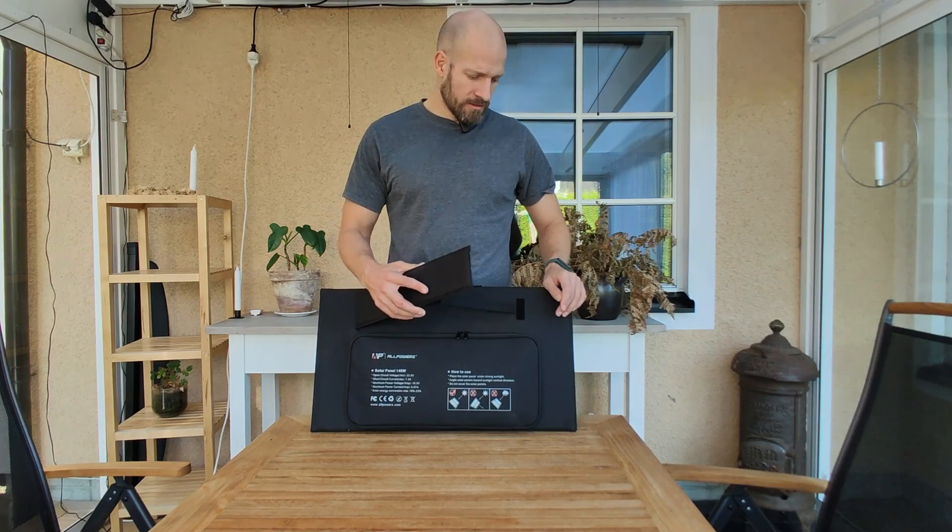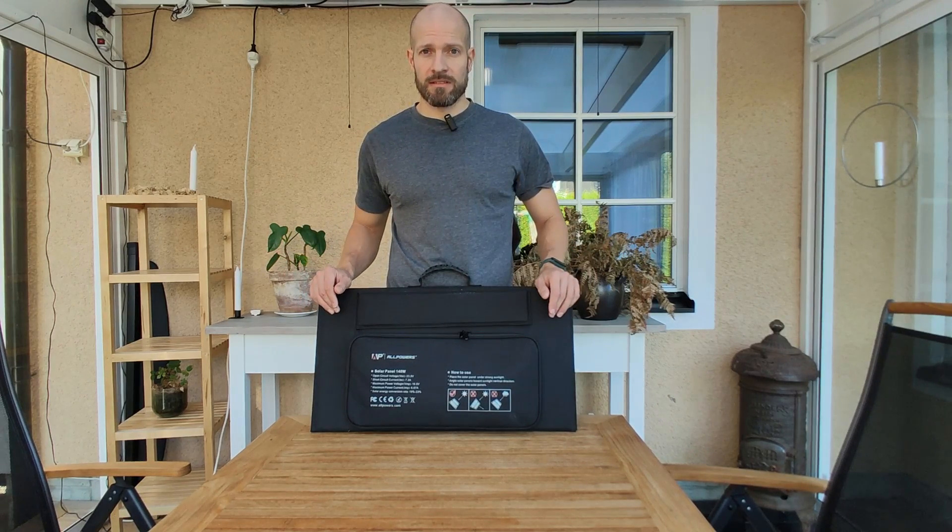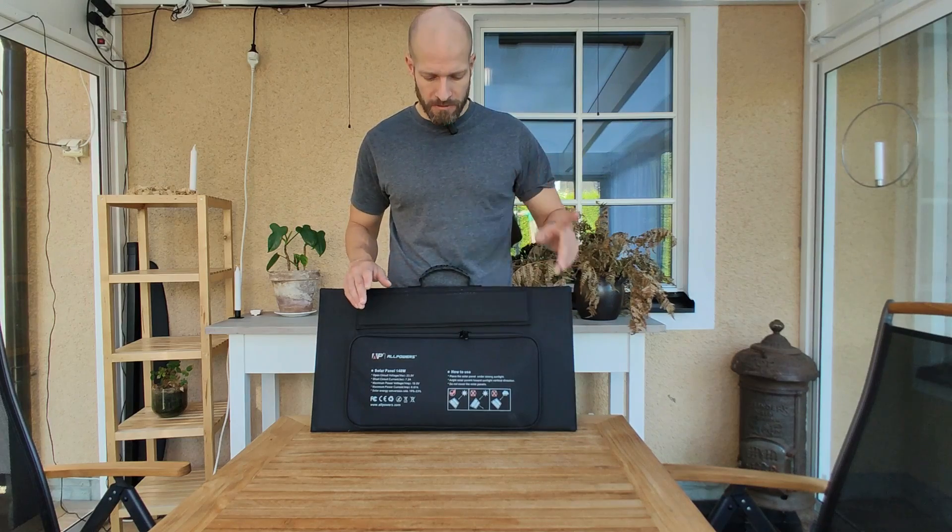You've got these velcro legs that make it really easy to open up, and it's really easy to take down too — I'll show you that in a bit.